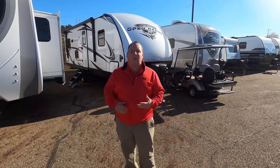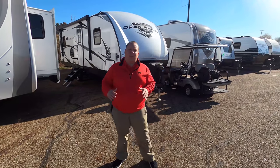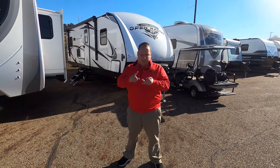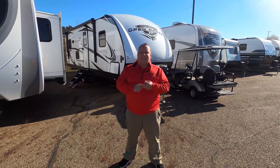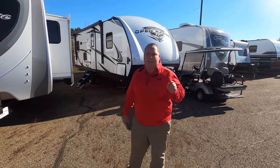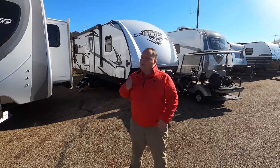Welcome back — my name is Matt from Matt's RV Reviews Towables, the world's only channel giving you the true and unbiased review about everything when it comes to travel trailers, fifth wheels, and toy haulers. Today I am super excited to be taking a look at one of my favorite floor plans, the Open Range Ultralight 2410 RL.